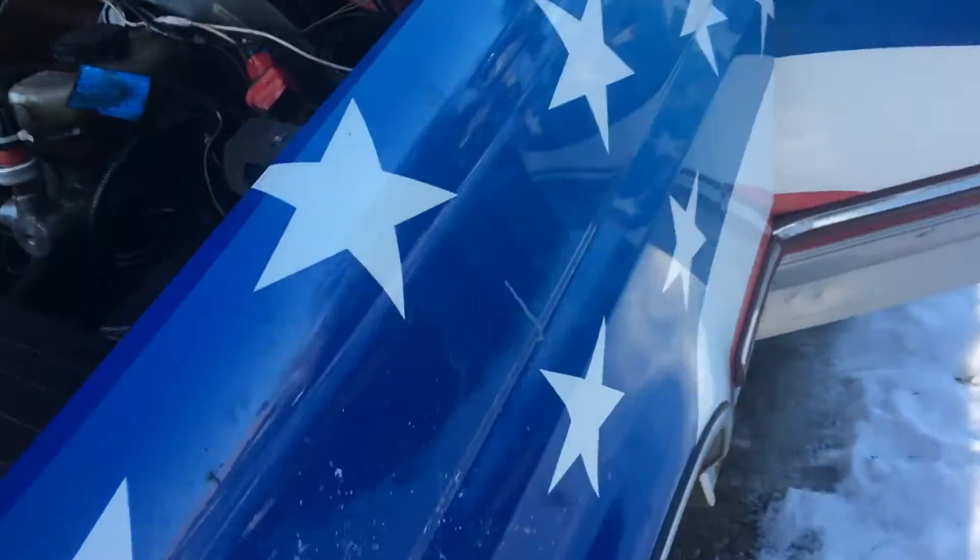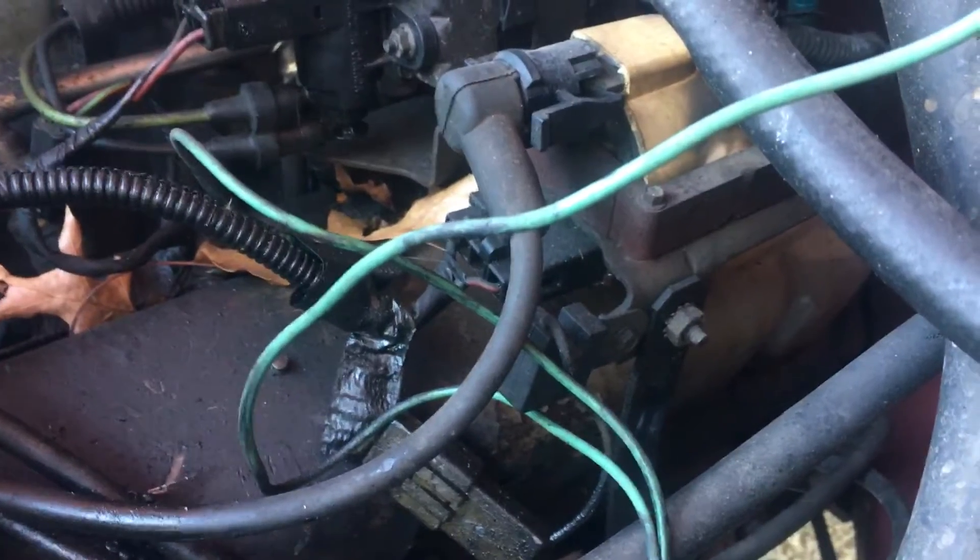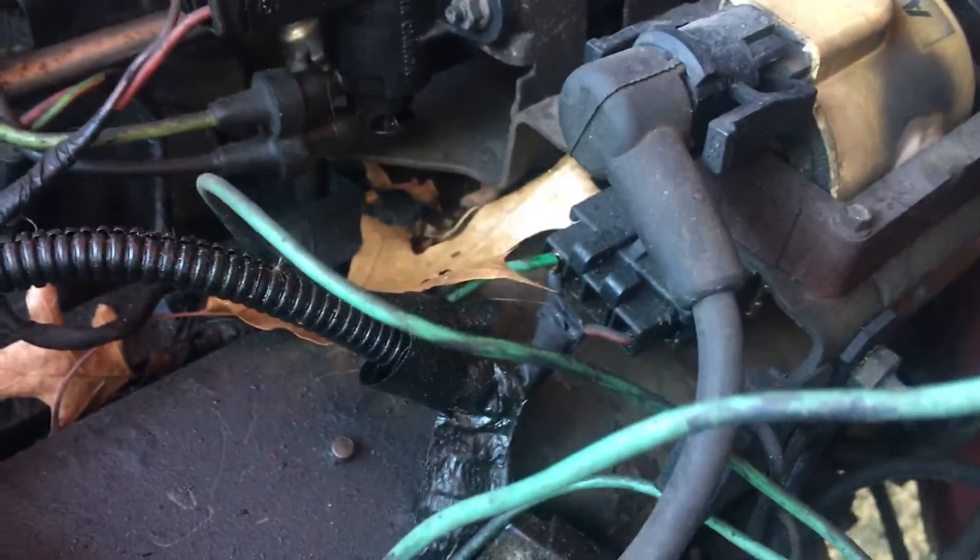And the sensing wire is this green one here. And I run it right through this little spark-generating device that goes from the distributor — got it in there.